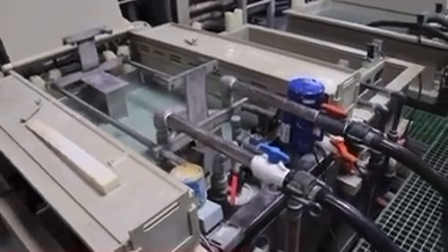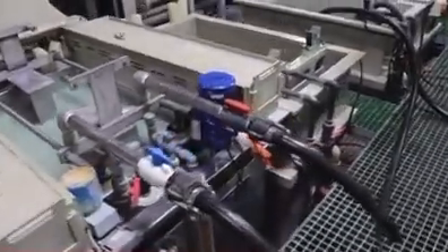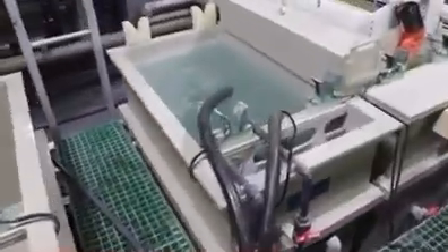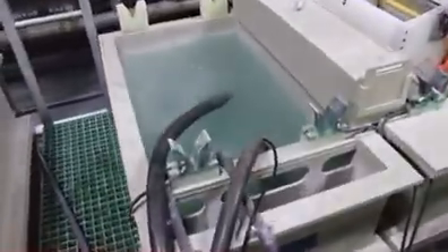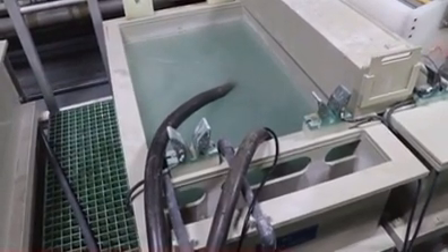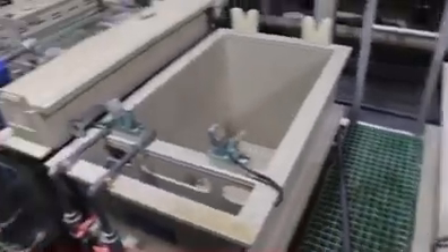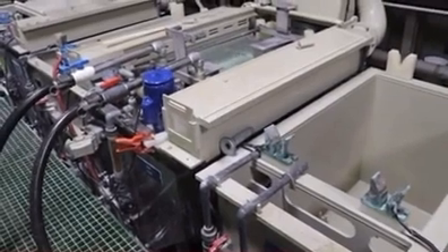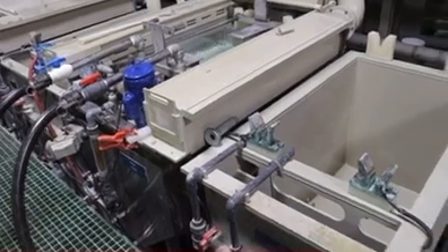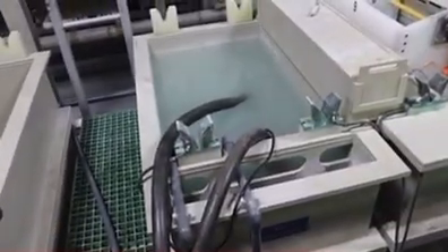So now the cooling coil is in the tank, the valves have been opened, and as you can see, the water is being pumped from an adjacent rinse tank. At one end of the hose next to the camera is a sump pump. It is pumping the water into the cooling coil on one side, and coming out on the other side, it is going back through the output hose back into the rinse tank.